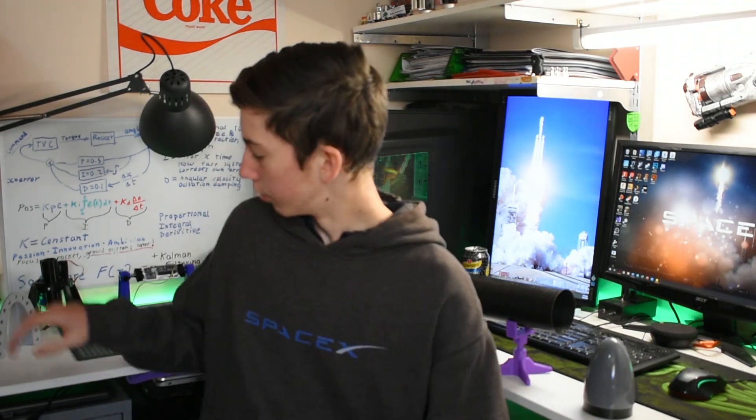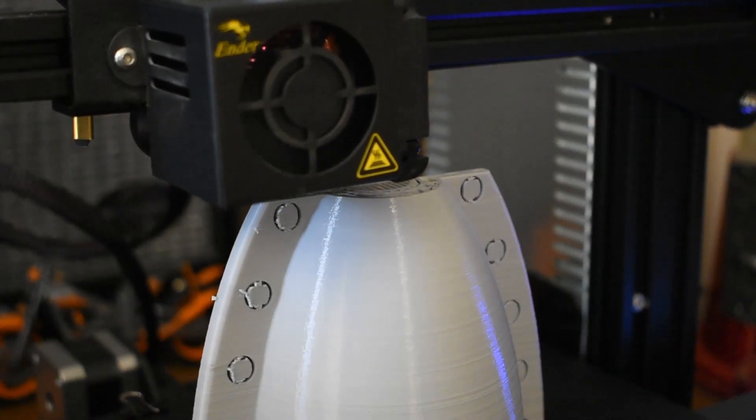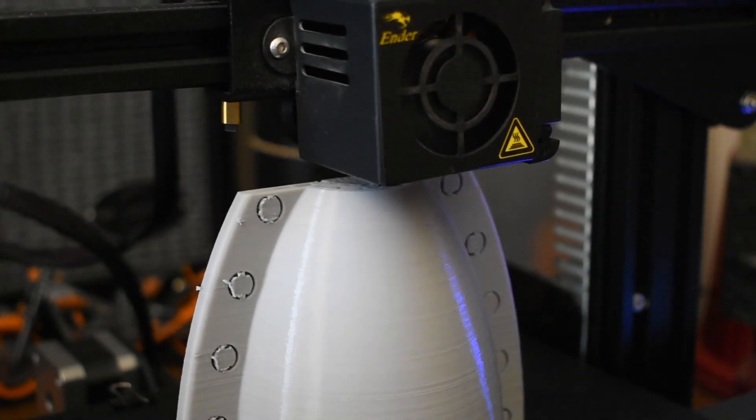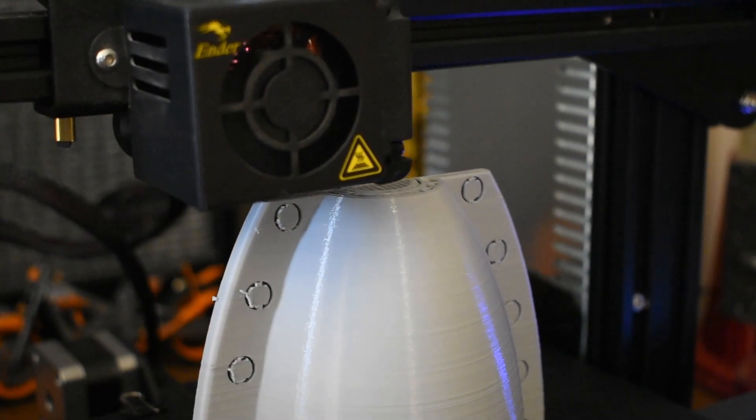This nose cone was originally going to be made from fiberglass, so you can see the first half of the mold here. You can imagine two halves of this bolted together with fairly big screws, and then the fiberglass would have been laid inside of it and infused with the epoxy.